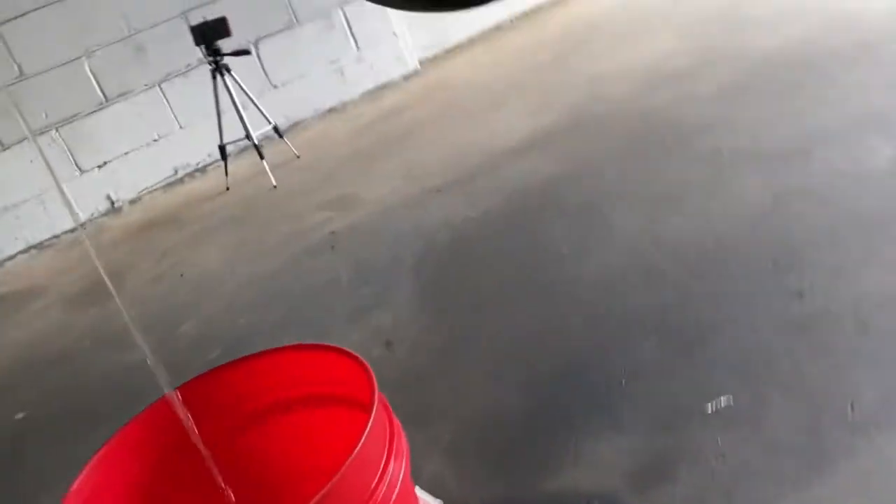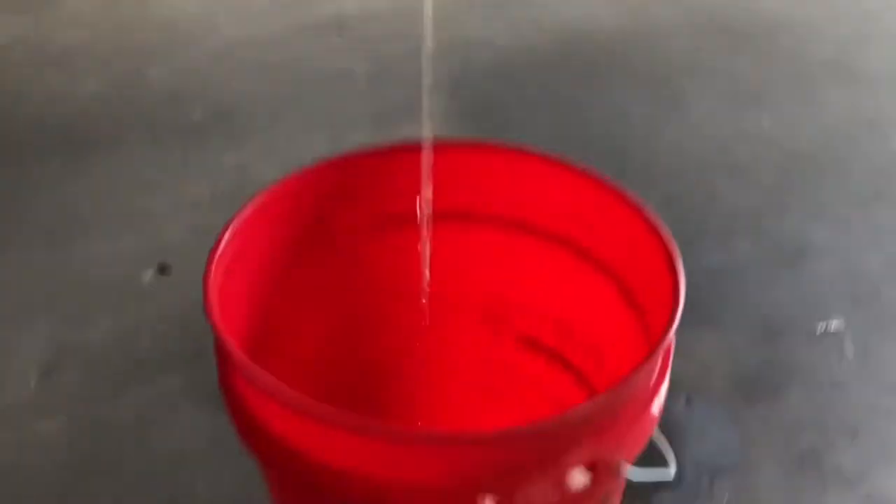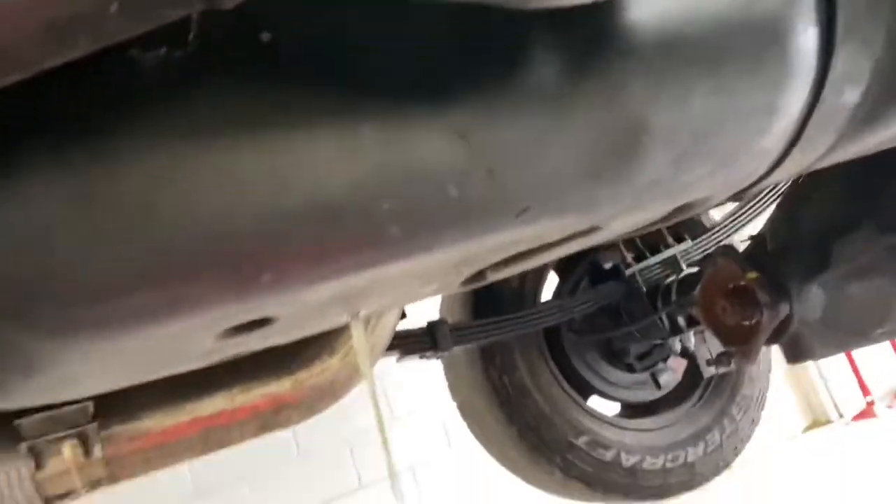I'm going to go out on a limb here — I think that may be about the smoothest job I've ever done with that drill. Most times I at least get a little bit of diesel on me. Now our only job until this tank is empty is going to be to watch these buckets and make sure they don't overfill, because that's what happened the past two times I've done this.